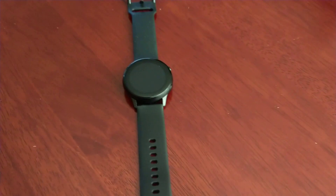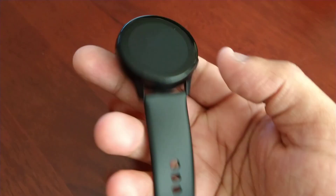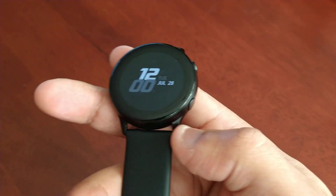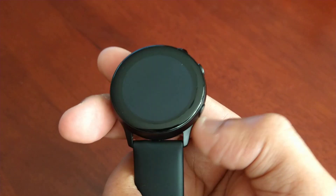It's your boy the Android Doctor back again with another video. I'm here with my brand new Samsung Galaxy Watch Active. I've just unboxed this watch and set it all up, but I noticed something that was bothering me. I found a fix for it, and I thought I'd share this video with you guys.